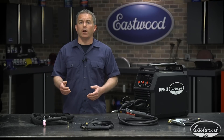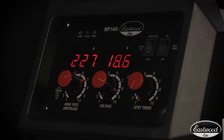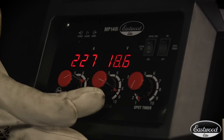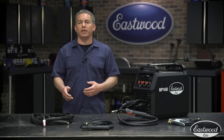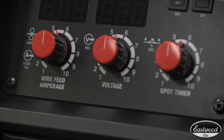When set to MIG welding or spool gun, the digital display reads wire feed, which is measured in inches per minute. Voltage can be precisely adjusted so you can easily dial in the welder exactly how you want it. When the machine is set to TIG or stick, the left display shows amperage, which, like the voltage knob, is designed for ultimate precision.